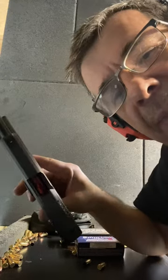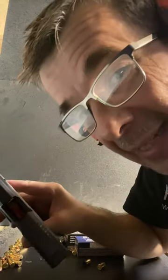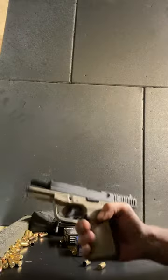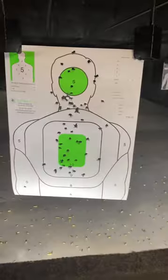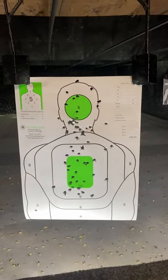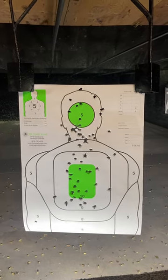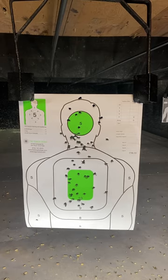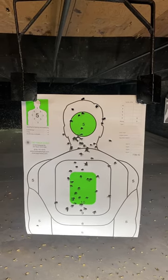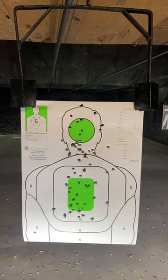Wow — complete magazine, not one jam. I think I'm breaking it in. I have to tell you, the gun is pretty accurate. It feels super, super nice in my hand — feels better than the Glock. It seems to be working out its kinks, and the more I shoot it, the better it becomes. Let me fire off a few more rounds.